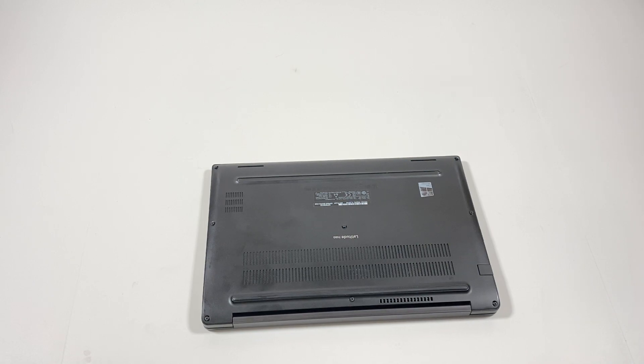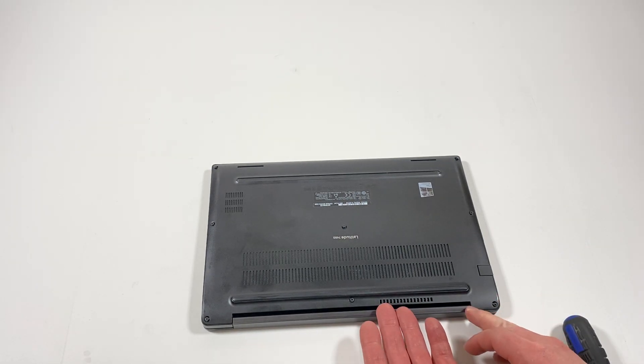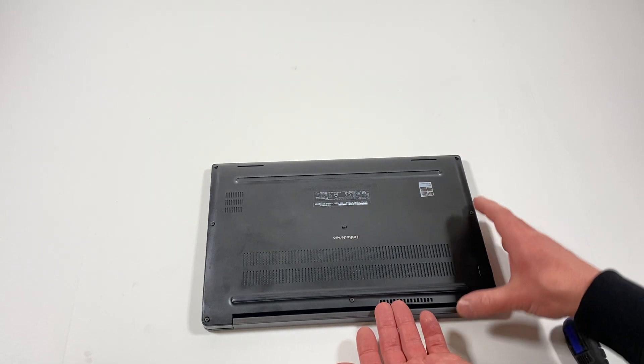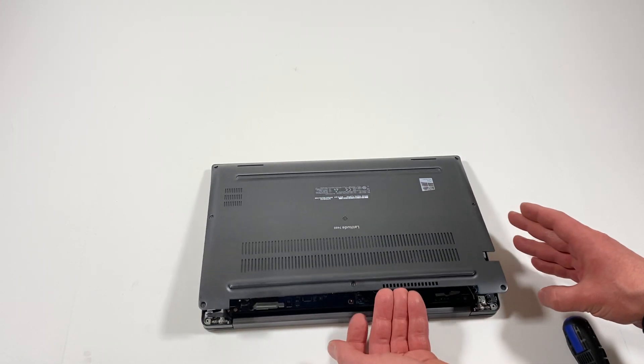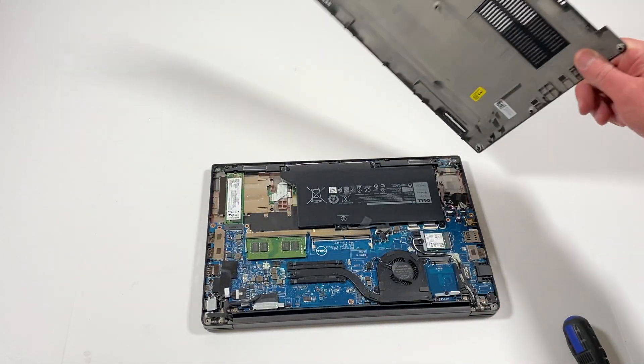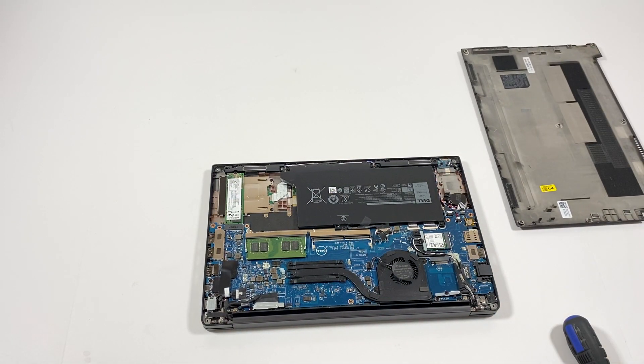Okay, so what you're gonna do is take the back cover and lift it up like this — it should come right out. I'm gonna get a little brush and brush off a little bit of dust.